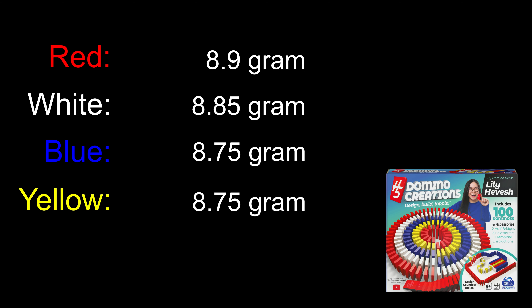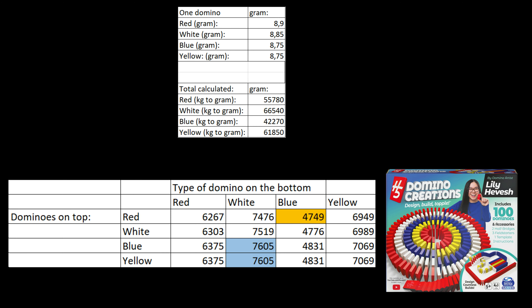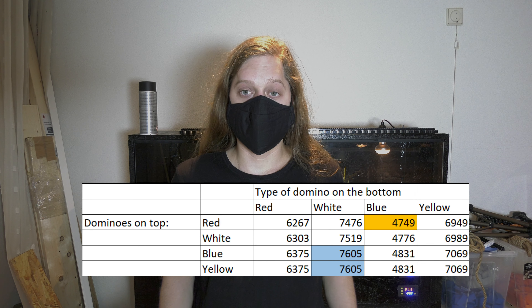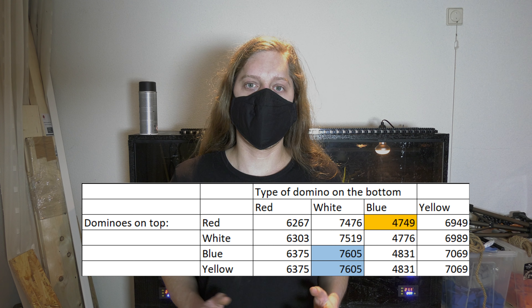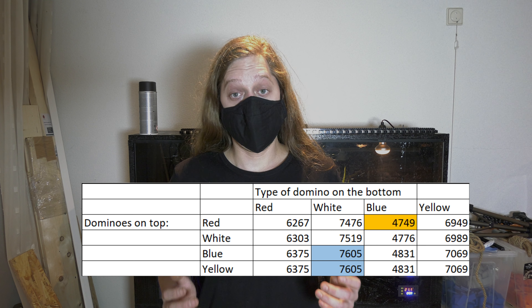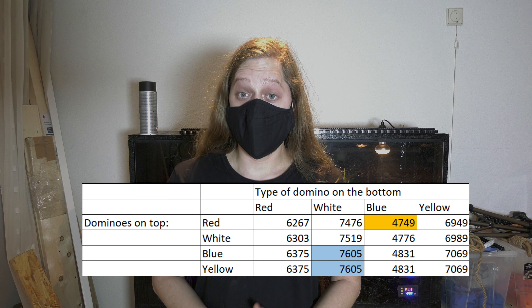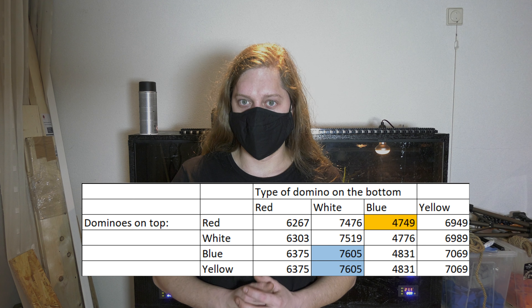I also measured the individual weight of every domino, and now we can calculate how many dominoes you can stack on another before they buckle. The white one is the strongest and can have the most dominoes on top. If you want to break a world record, I suggest picking either the blue or yellow ones because they weigh the least. If you want the same with less exaggerating numbers and more bendy dominoes, pick the blue one — with only 4,749 theoretical dominoes, that's the max you've got.